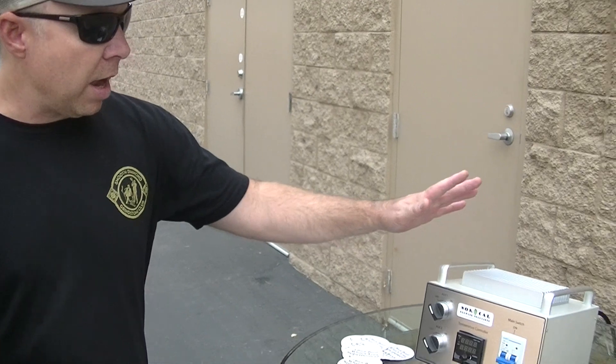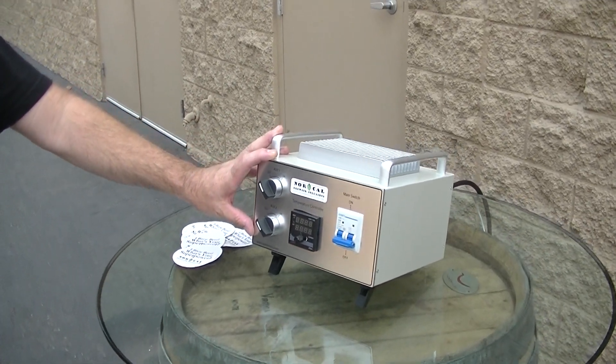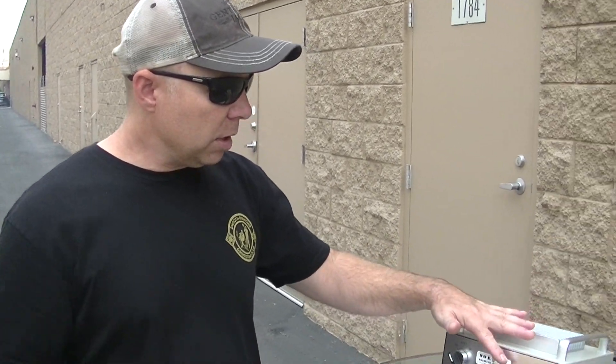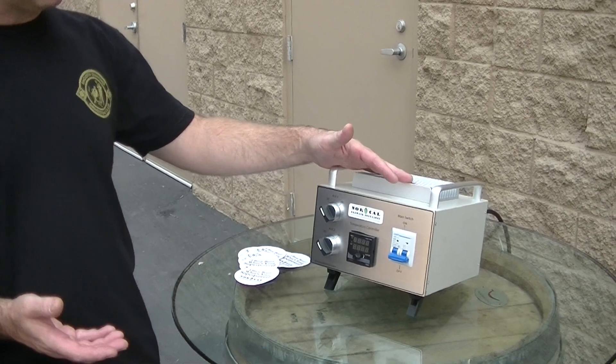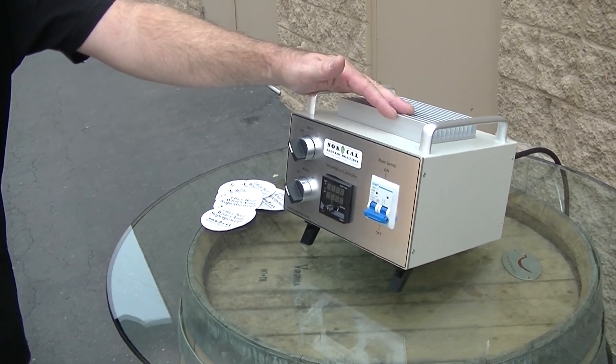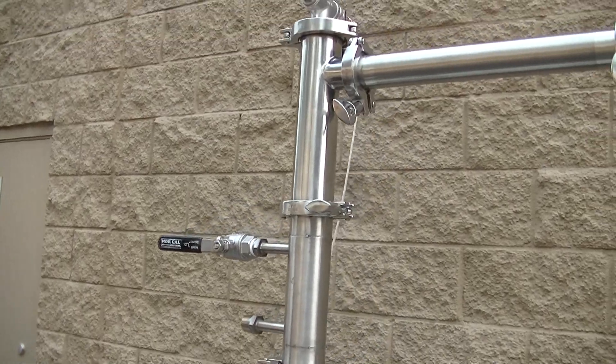The controller itself also has two auxiliary 110 volt switches where you can run pumps, you can run lighting, you can run whatever it is that you want on an auxiliary switch. The controller itself is a distilling controller, so it'll allow you to ramp up your temperatures, hold your temperatures, and then allow you to do the run-out of your tails. This runs off of an RTD on the very top of the line arm.